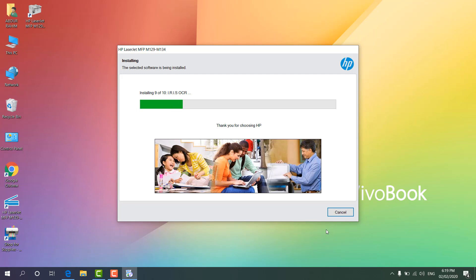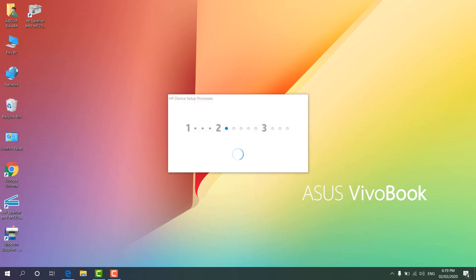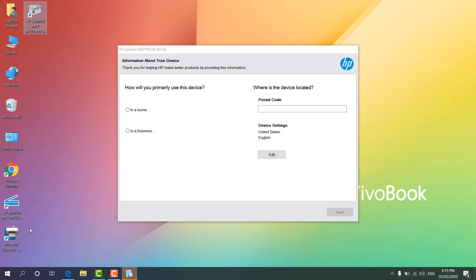You can see there are some shortcut icons added to the desktop — one for the scanner and another for the printer status. You can choose your usage type: if it is for business you can select that, or if it is for home personal use you can choose that option. Then enter your postal code and click Next.